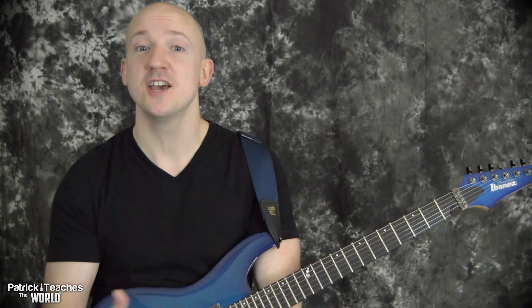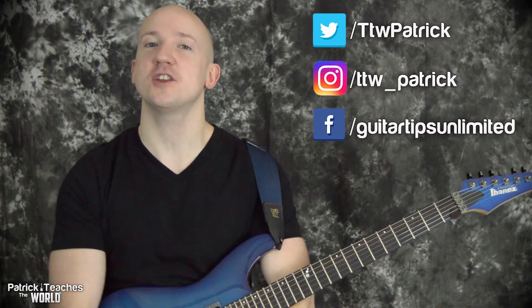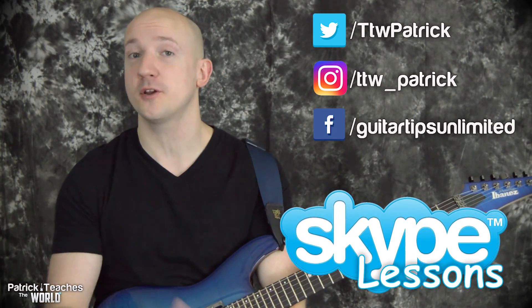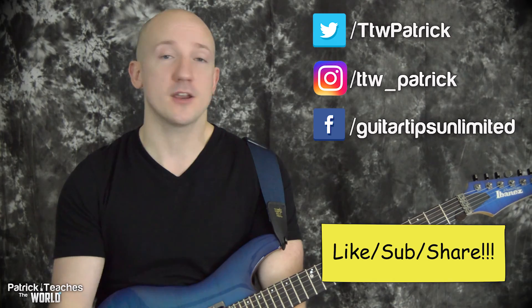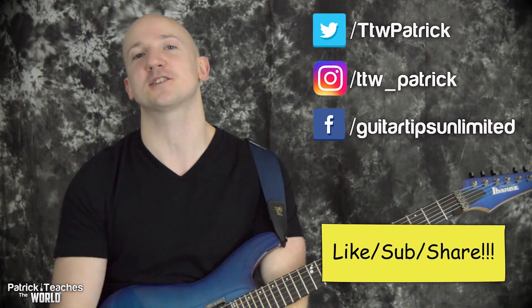Alright, good job guys — let me know if you have any questions or comments. I want to know what you think about this scale pattern. I also just wanted to mention that I've started to teach on Skype now, so if you have questions about this or want a little help with something else, there's a link down below where you can get a hold of me. Follow me on social media, thanks for liking and sharing this video, and I'll see you guys next time.